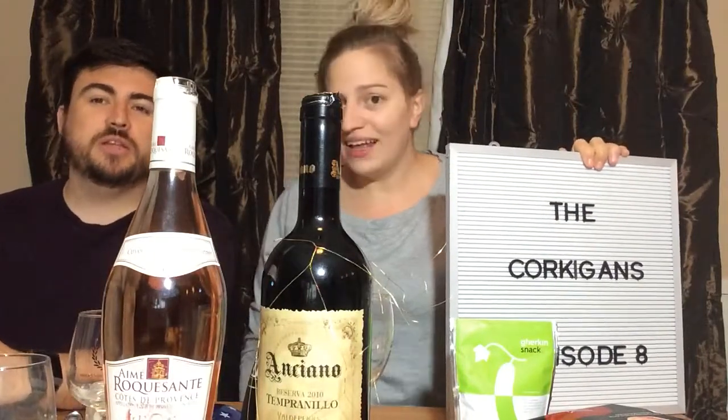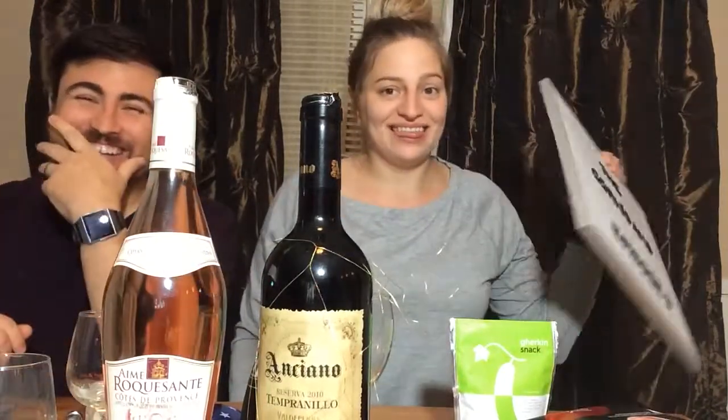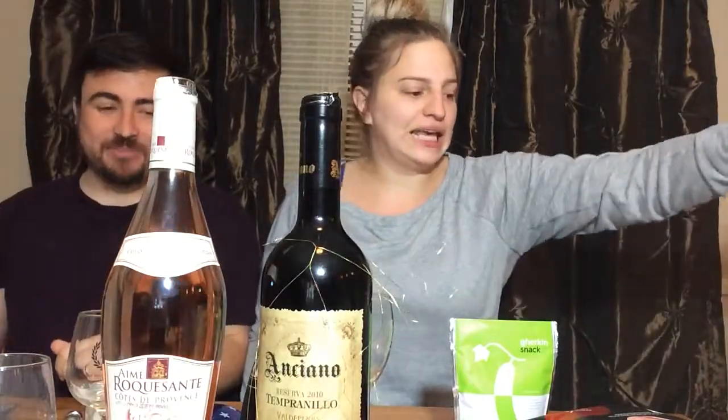We're the dorks popping corks, we like storks, we're glad to see you again, we eat with forks. We're just gonna change it every time because that's the way I like it. Welcome to episode...